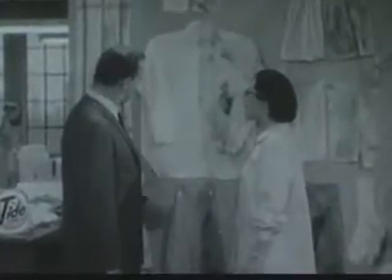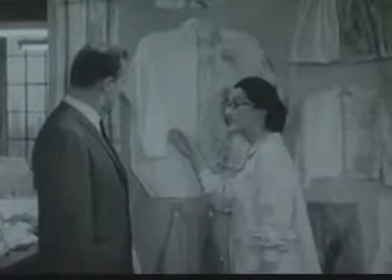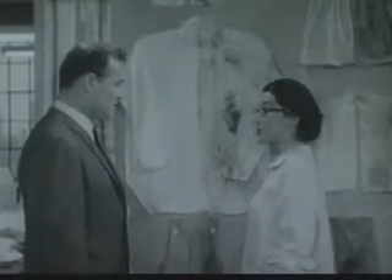Time for our Tide wash results. Oh, boy. What a difference. Yes. When a product gets clothes that were dirty as this, clean as this, it belongs in automatic washers. Sure does.